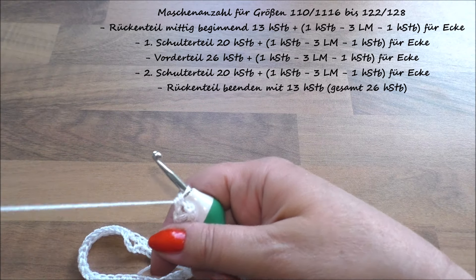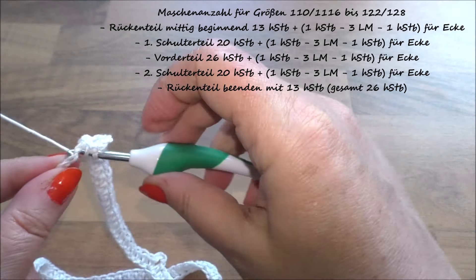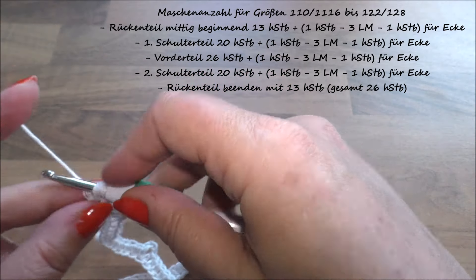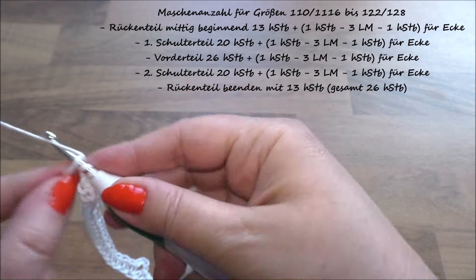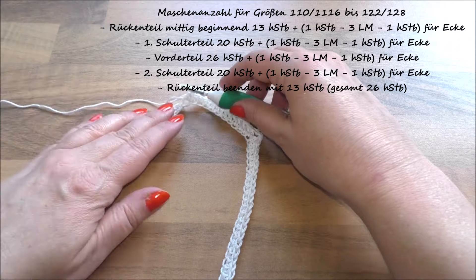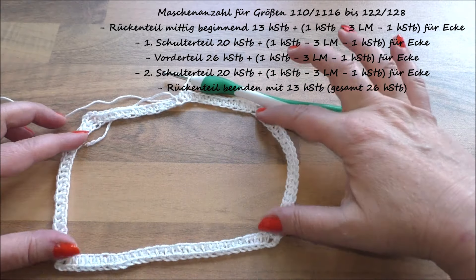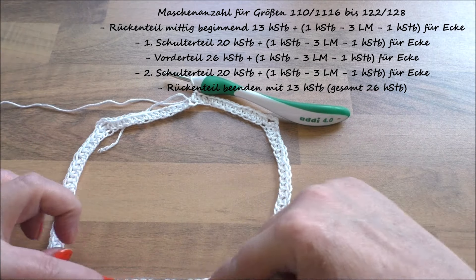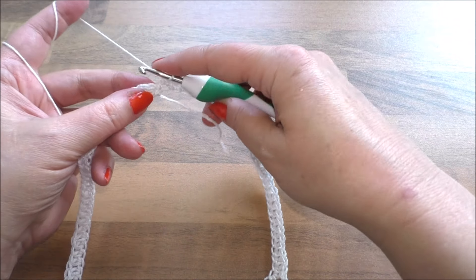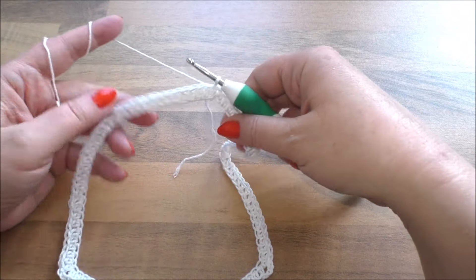Dann haben wir hier noch 13 Stäbchen zu häkeln. Jetzt müsst ihr aufpassen, dass es nicht verdreht ist. Wir haben jetzt hier oben das Rückenteil, hier sind die Schultern, das hängt über den Schultern und das ist das Vorderteil. So muss es da liegen und dann geht ihr hier in die erste Masche und macht eine Kettmasche. Dann haben wir die erste Runde geschafft.